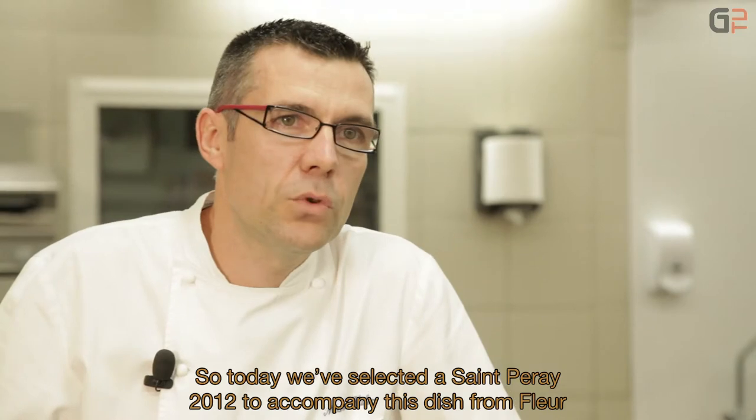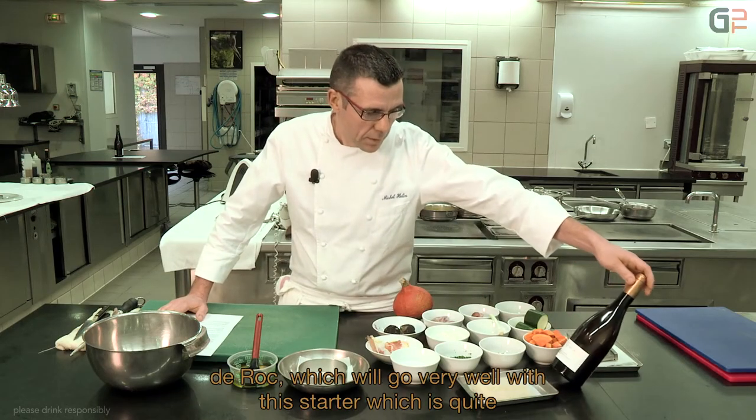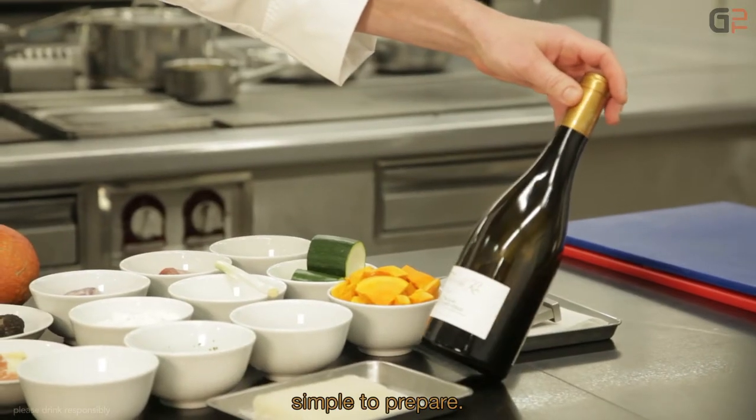We've selected today, with this dish, a Saint-Péray 2012 from Fleur de Roque, which will go very well with this starter.